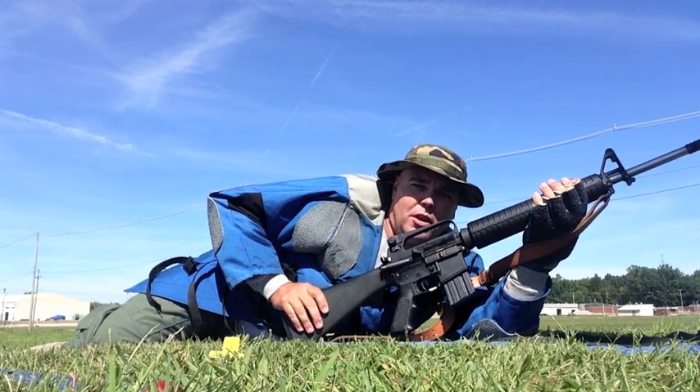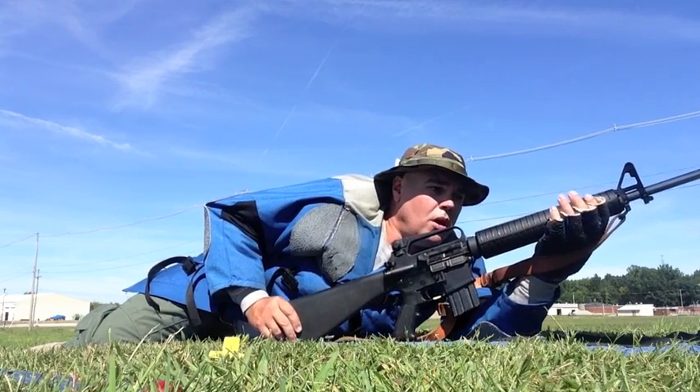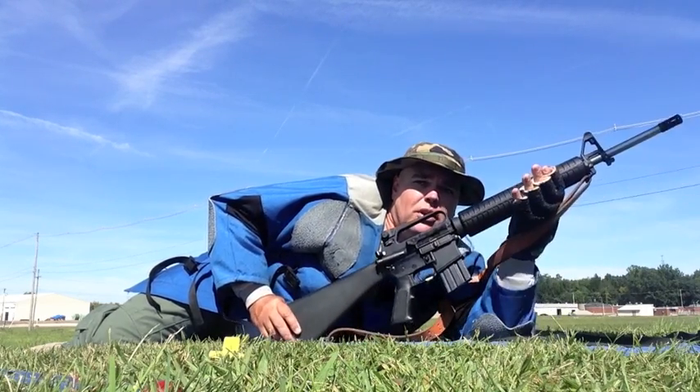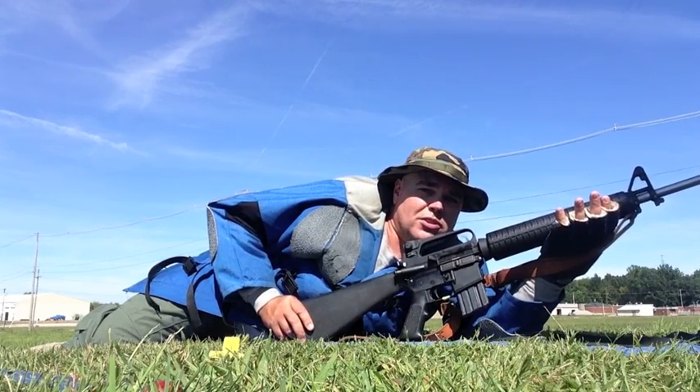It is attached to your arm very much the same as it is when you're in a sitting position. When you are in the prone position, your front hand basically acts as your rest for the rifle as it's supported by the sling.